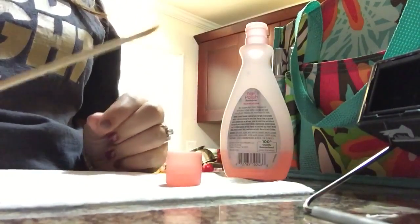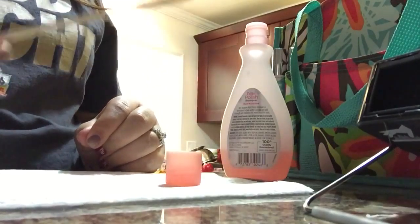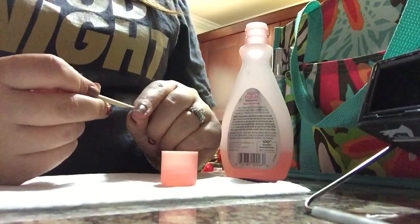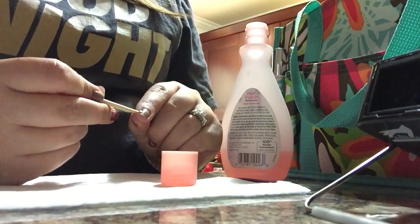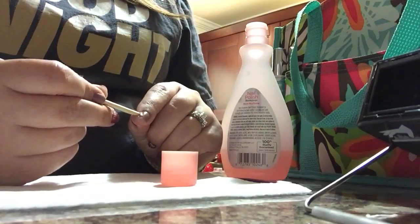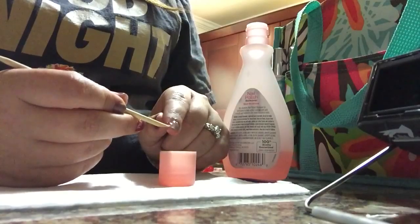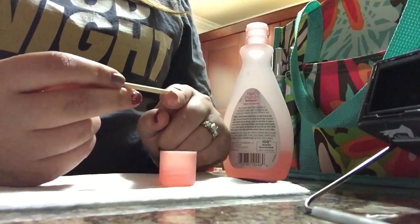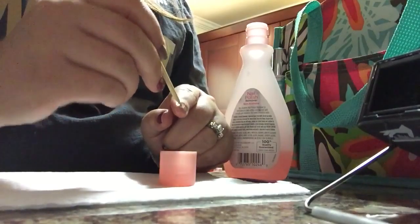You will need a cuticle pusher — this is like an orange stick. In order to remove your wraps, you want to kind of loosen up one edge. I've had a little bubble there, so I can use my orange stick to lift it a little bit, then dip it into the nail polish remover for a second. I wear a base coat underneath my nail wraps and I feel like that really helps a lot, especially with removal.